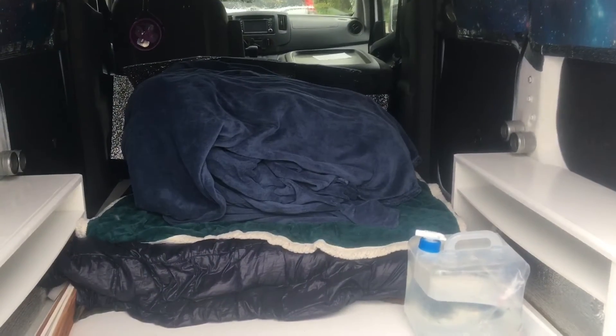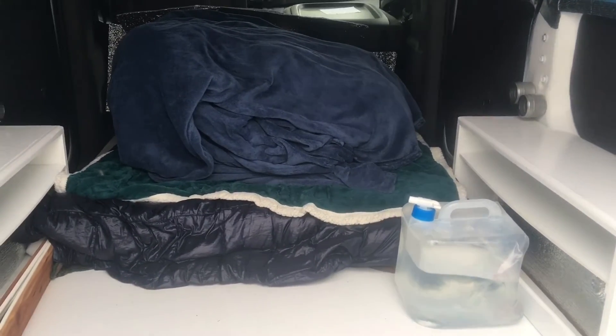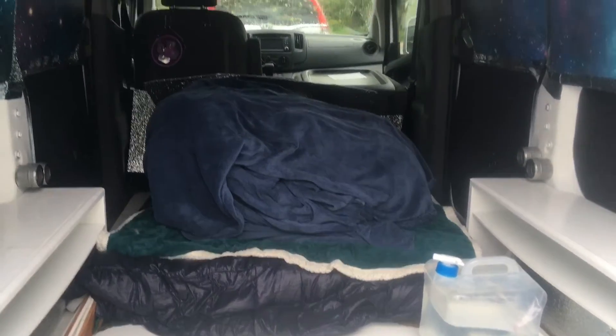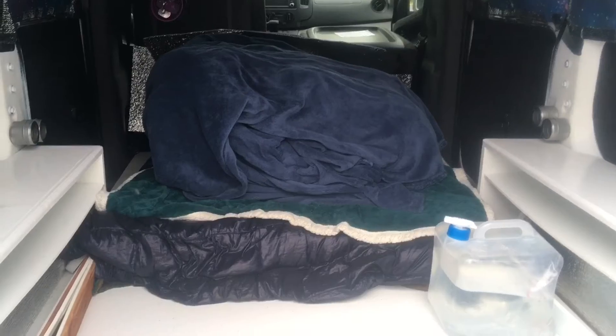I got most of the stuff out, but I'm going camping so I needed some stuff still. I got the bed platform out because a friend helped me, and I got it all serviced so the crazy scraping noise when I brake isn't happening anymore.